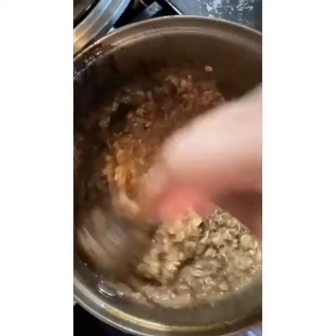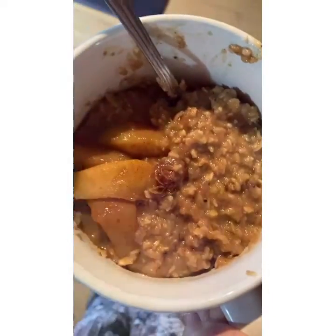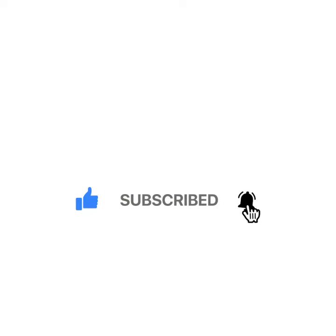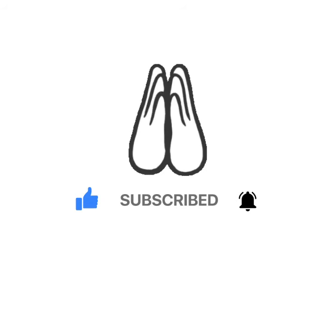Now stir and you're done. Please comment below and let me know what you like. If this is an alternative healthy recipe that you enjoy and you want me to do more, don't forget to subscribe, push that notification bell, and give me a thumbs up.